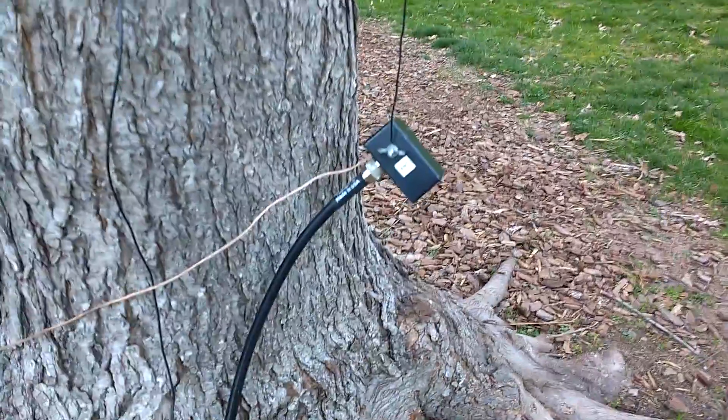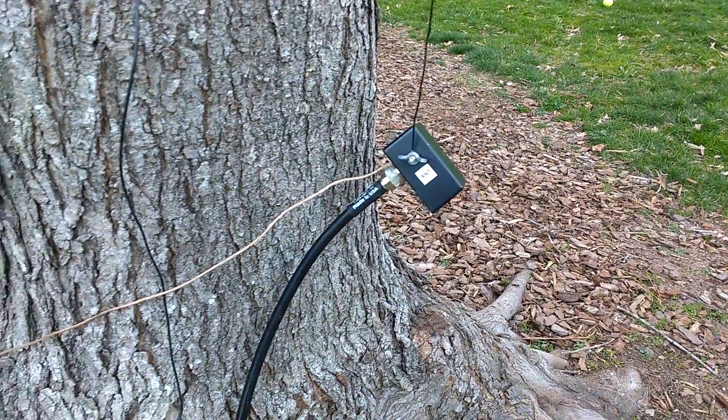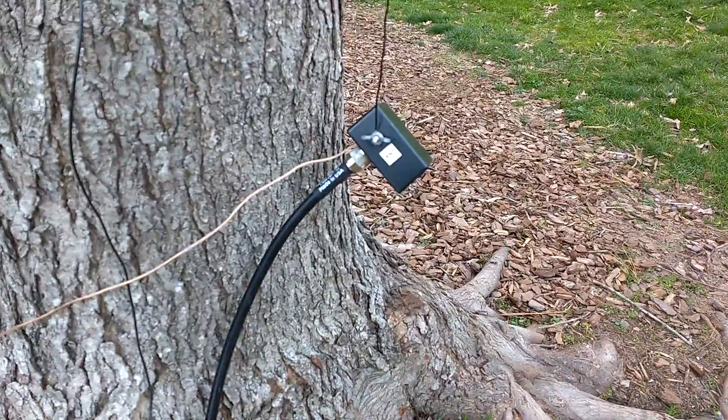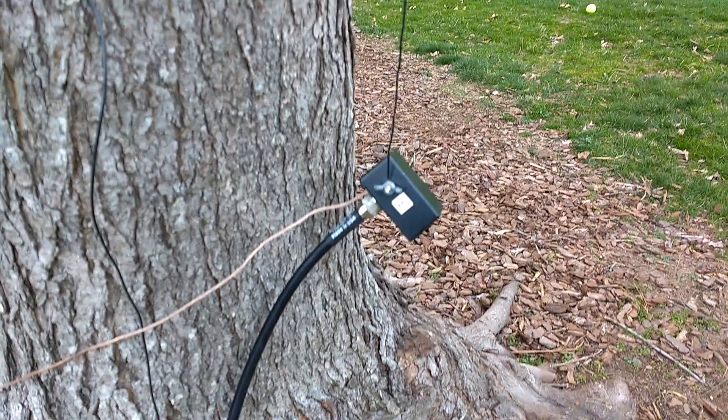Here's the LMR 400 coming out of the ground. It goes to a 9-to-1 un-un that I made, which has about a 30-foot counterpoise right there. I don't always run that, but that's the antenna side.